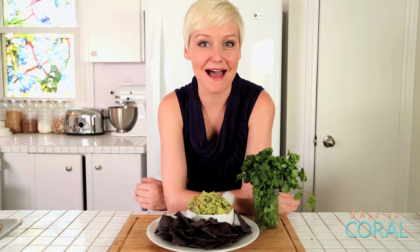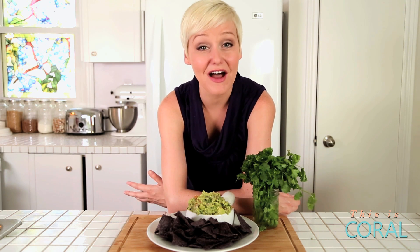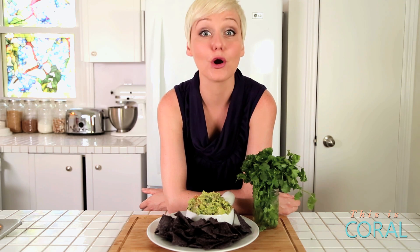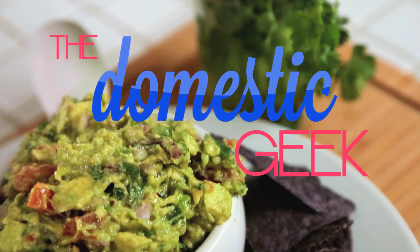Hey everyone, I'm so excited to be back here on Coral TV. As you might know, I have been off on my own channel for the last few months cooking up a storm. And I'm excited to be back to share with you my foolproof recipe for guacamole. The weather is nicer now and it is time for this delicious, refreshing dip.